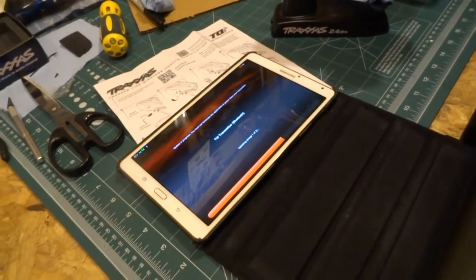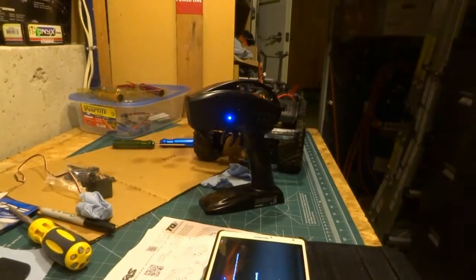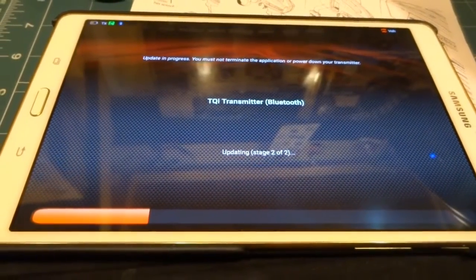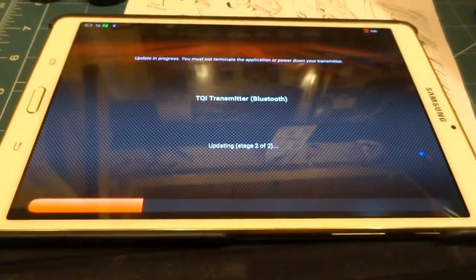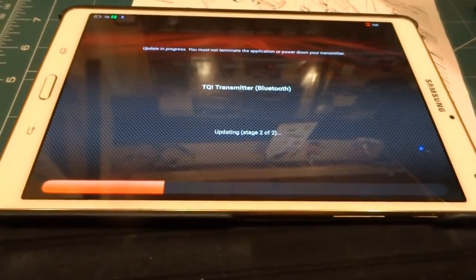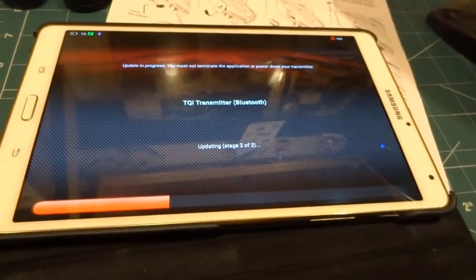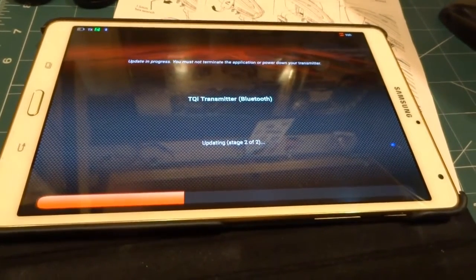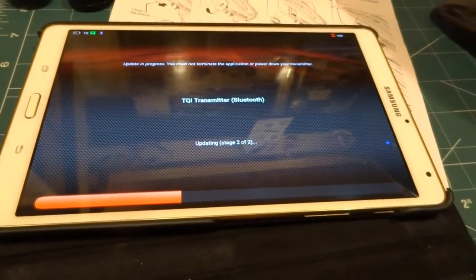The tablet is doing an update — it's on part two of two right now, but it's actually updating the whole system: the software and the transmitter. It's going to install a new firmware version, which is really interesting.